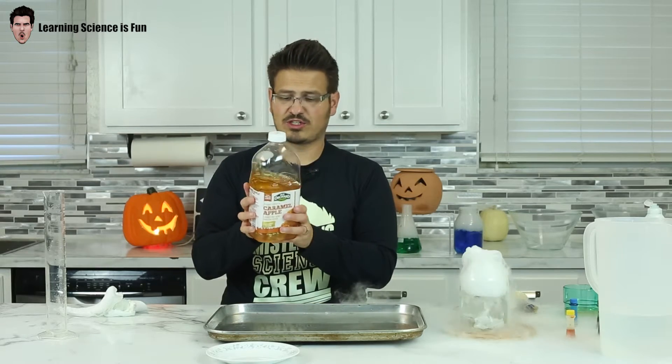It's science time! We went to the store and we bought some Old Orchard caramel apple juice. As you can see, we've already been digging into it. It's actually pretty yummy.